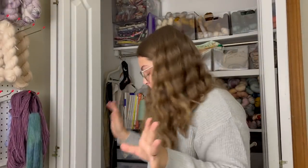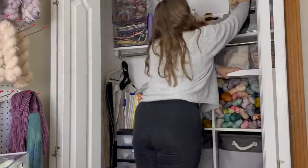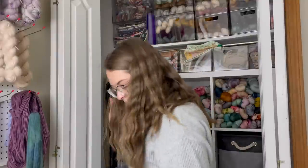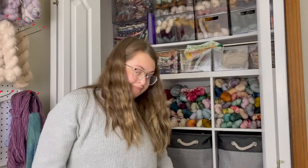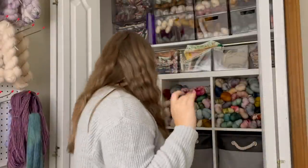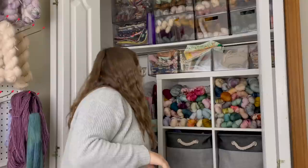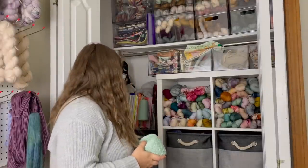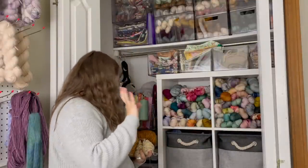Let's put these bins back up. I'll probably have to pull them down again at some point, but that's okay. I think I'm missing one but I don't know where it is. Alright — that means I can put away some of these scraps now, and I need this yarn for my knitting journal.